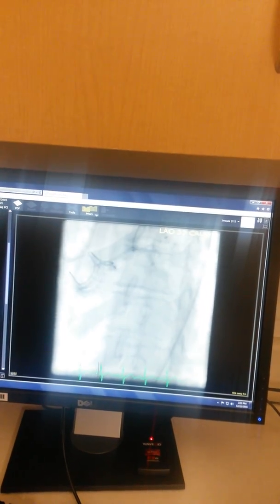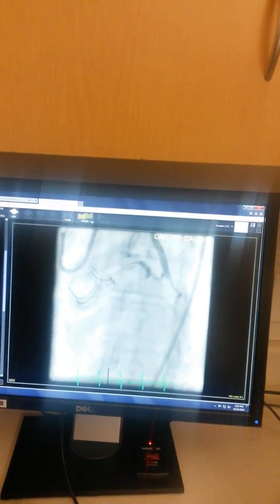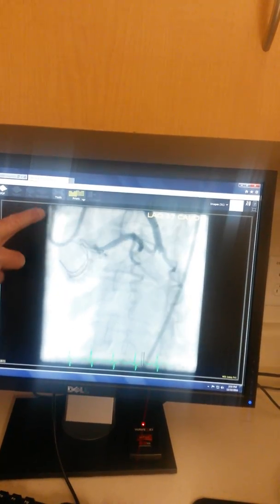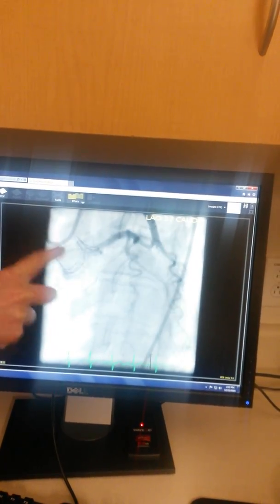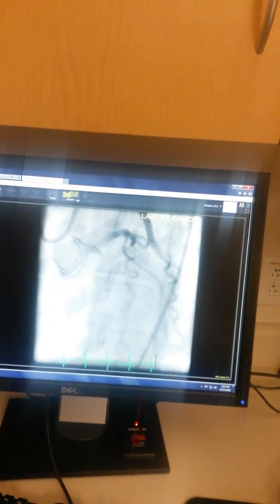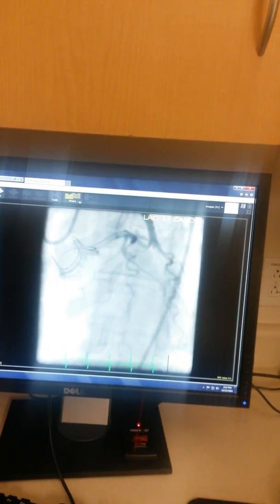What you'll see next is we needed to deal with this stuff up here. What I ended up doing was taking this catheter out and getting a second catheter to come in here gently. Now that the left main is open, it'll be easy for us to get a catheter in there. So you were able to go down by the valve with a catheter? Yep.